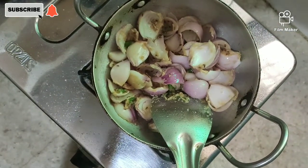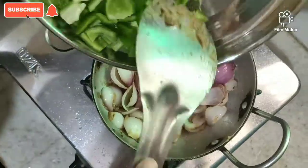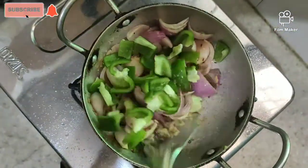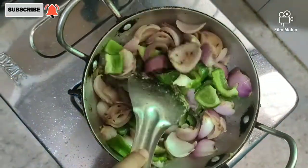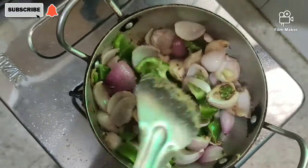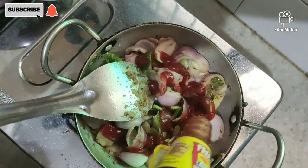Let it be warm and mix it well. Now the onions are completely cooked. Then we will add shimla mirch — we have cut it in small pieces. We will mix it well so the onions will be better.